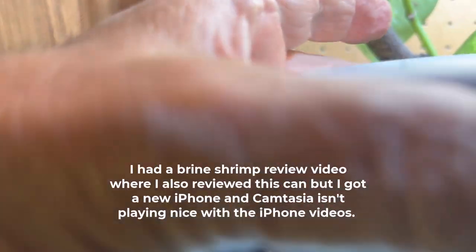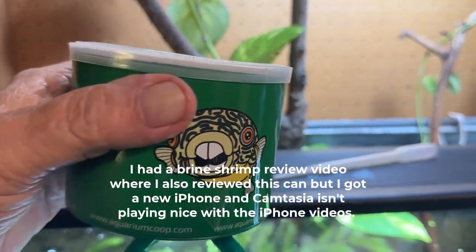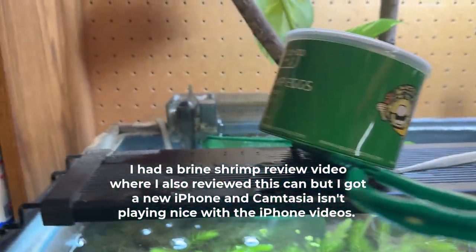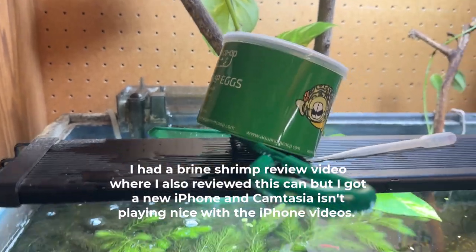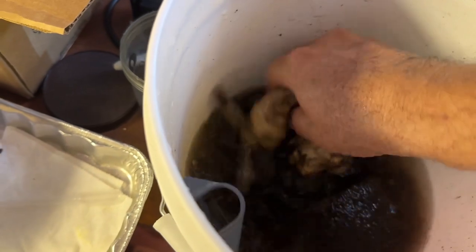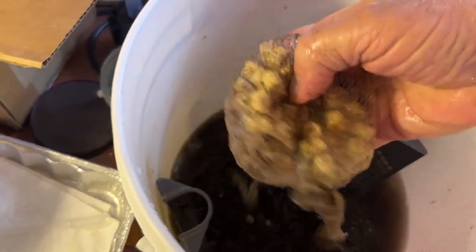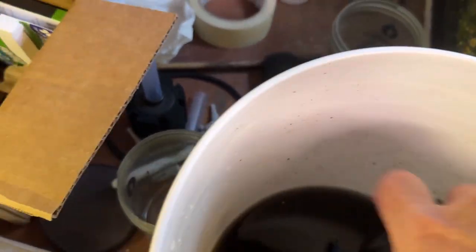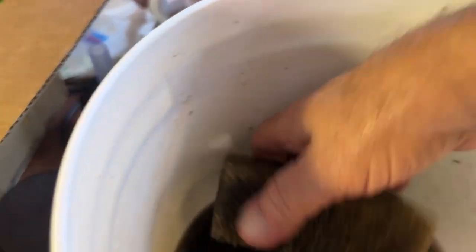The best thing I can come up with right now might be this empty Aquarium Co-op brine shrimp can — I've had a couple of brine shrimp videos. Anyway, that's holding it there. Same thing in the bucket: I just rinse out these ceramic pellets that came with the filter, and the filter component rack that came with the filter. And here's the sponge.